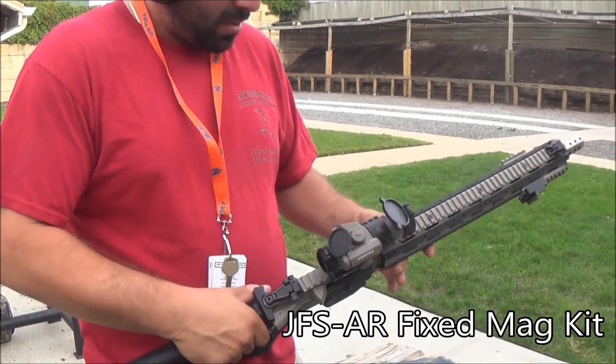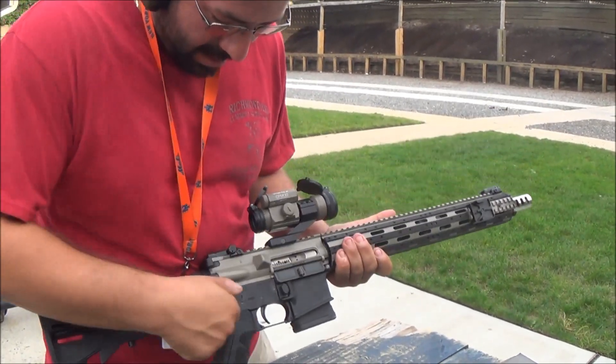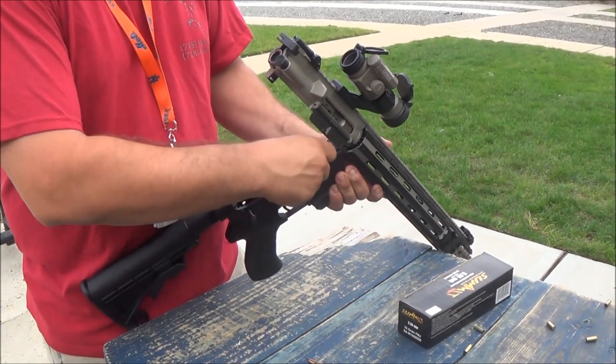Basically, what you would have to do to load this: first, you'd have to release the bolt, pull out the pin — the real takedown pin — and then you would have to load it manually, like so.